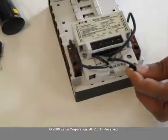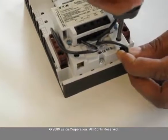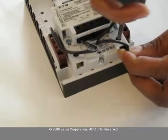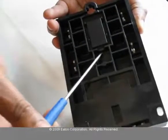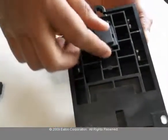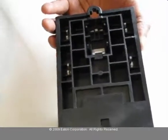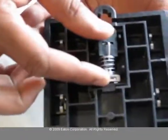Install the A2 wire into the screw. Flip over the contactor and remove the cover using a screwdriver. Take the mechanical latch and insert it into the slot — make sure it's aligned properly.